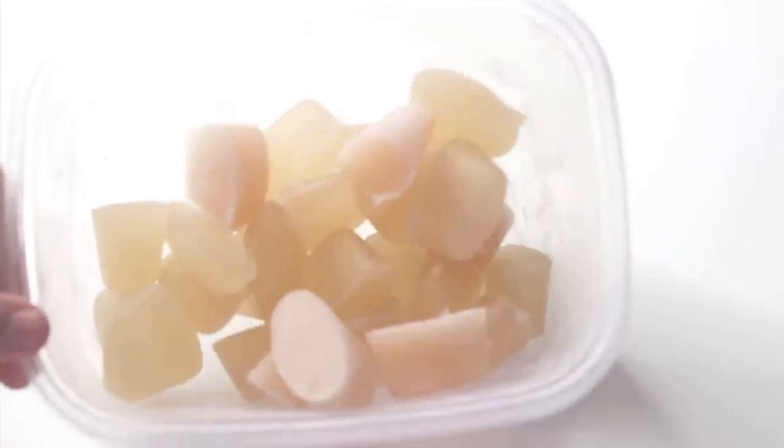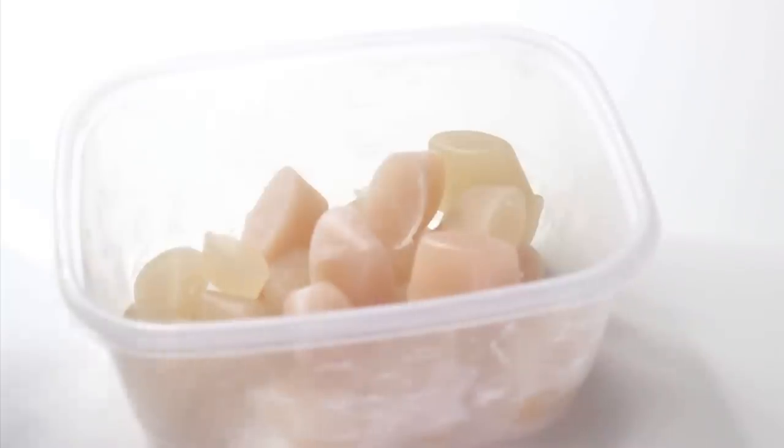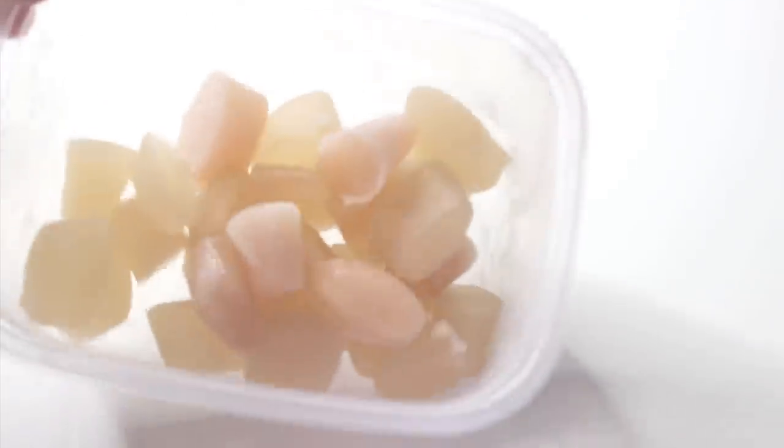And that, my friends, is how I create my gelatin. Not only am I able to store it and use it whenever I need to, but I can use as much or as little as I need because it's in little cubes.